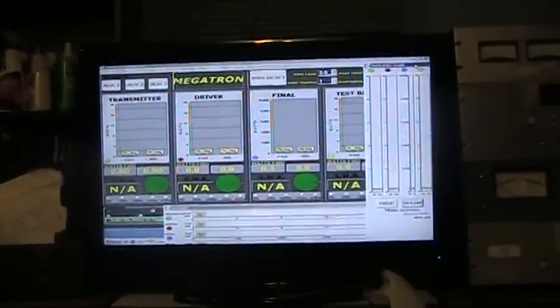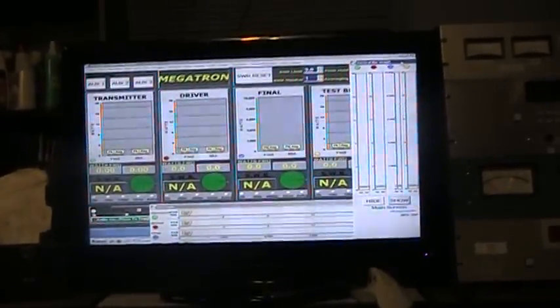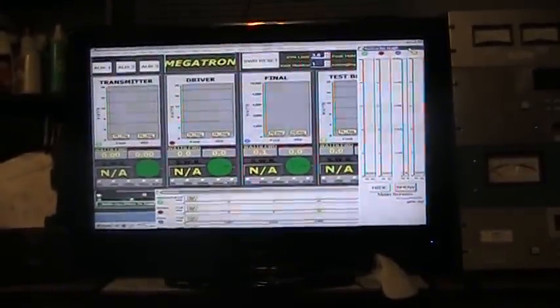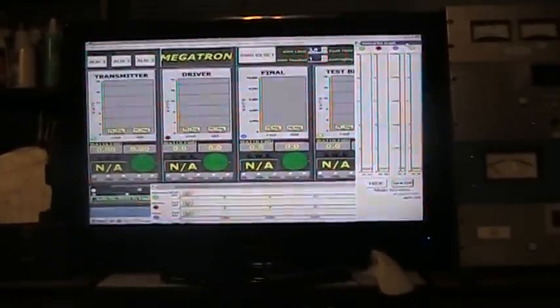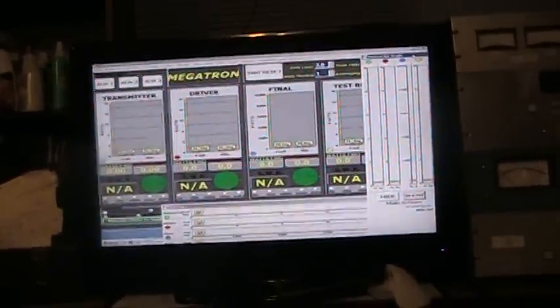Today we're going to do a quick demo on my newest acquired toy — the WN2D Wavenode wattmeter. It's a PC wattmeter that needs to be hooked to your computer; you can't use it without the computer.